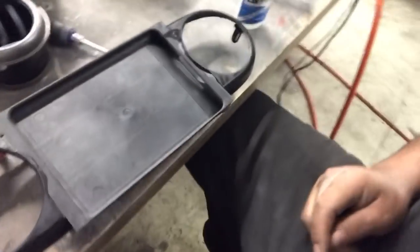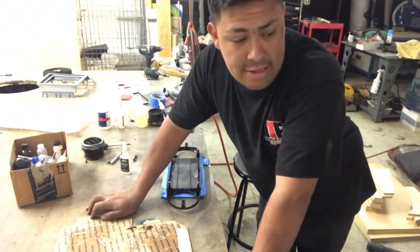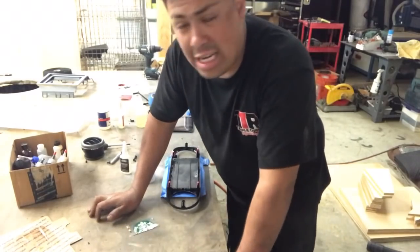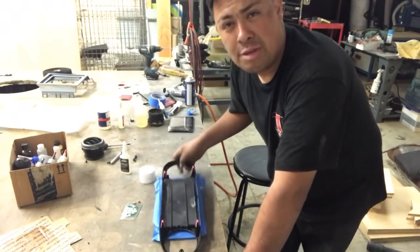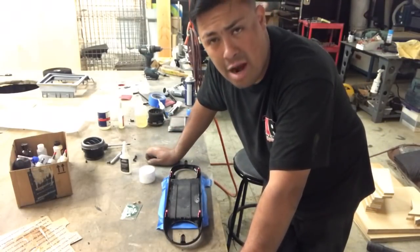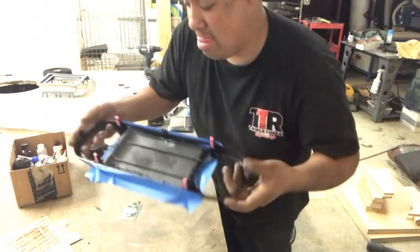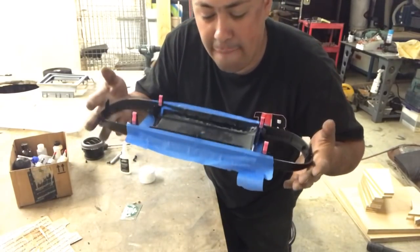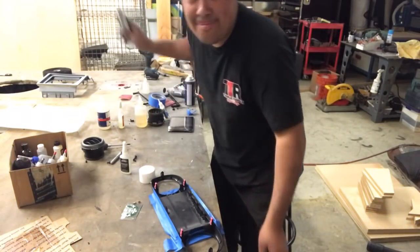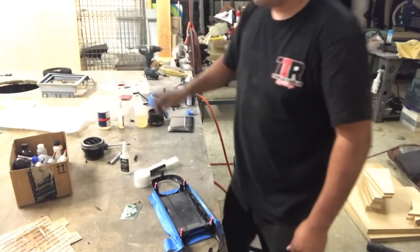Yeah, so now it's all glued in. Alright my American citizens, this is Rafa Trump and I'm here to talk to you guys about America. What we're going to do right now in America is put some epoxy, because I got it all taped up. As you guys can see, I built a wall and I built that wall with tape. This little black epoxy ain't getting over that wall. God bless America.